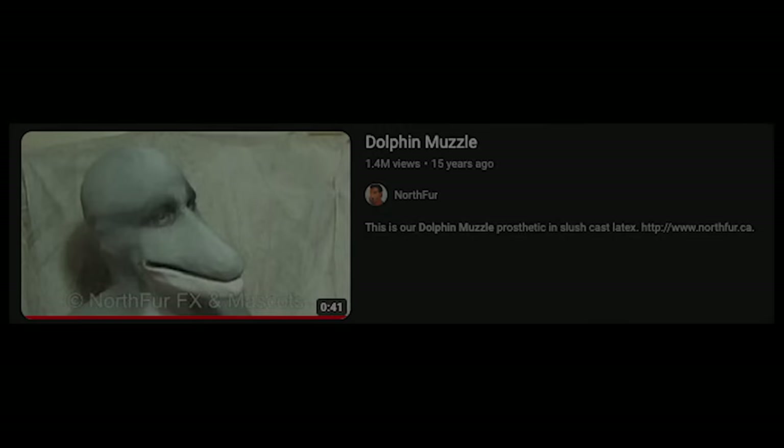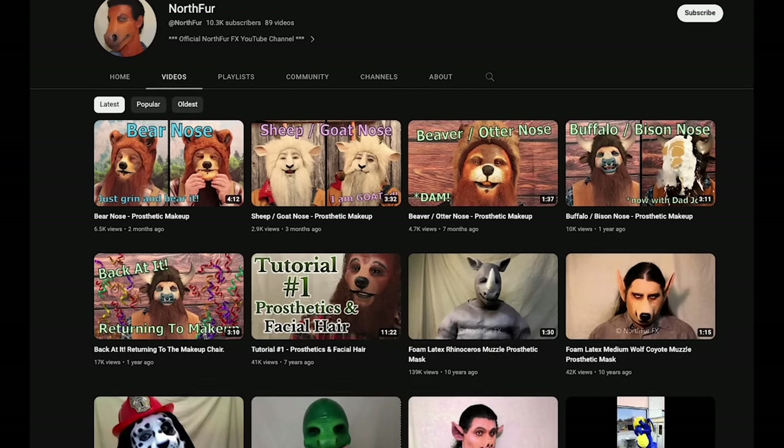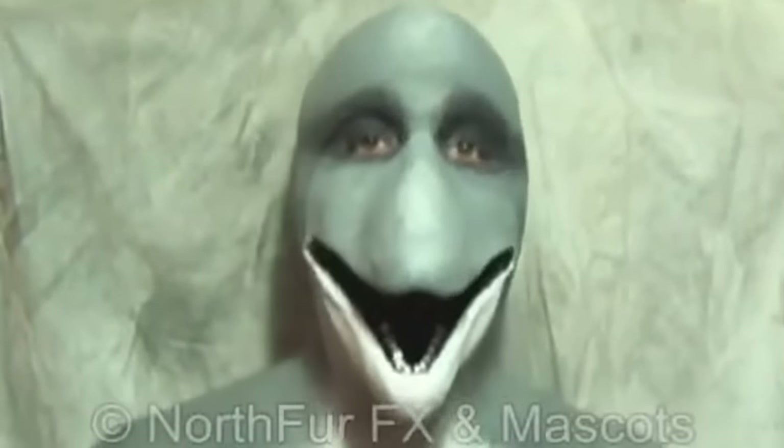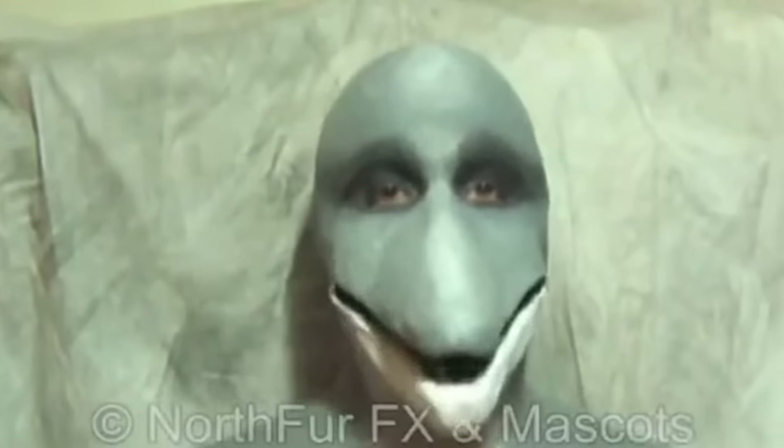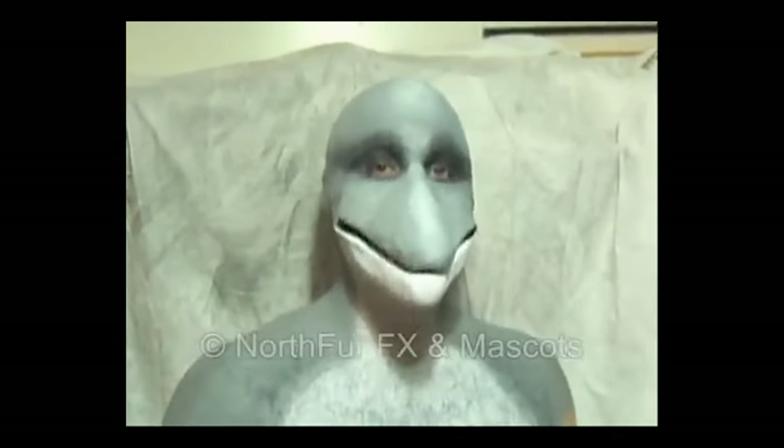But all of this still doesn't solve what exactly this video is and where it came from. Digging a little deeper, this video first appeared on the site on December 30th, 2007, originating from a channel called North Fur. Within the original tape, the Dolphin Muzzle simply stares at the camera and appears to be talking. However, in this version the audio seems to have been lost. At the end of the video, it gives us the URL www.northfur.ca.